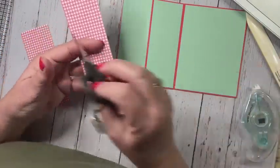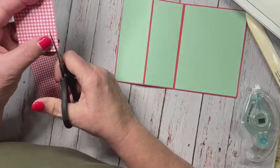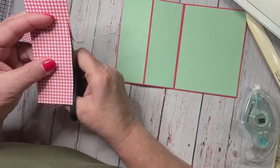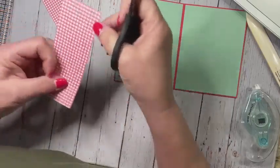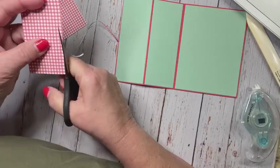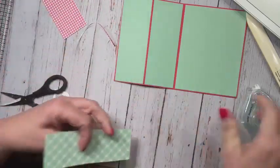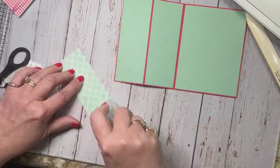I think I got it a little bit too big so I'm going to cut it down just a hair. I probably shouldn't do this, but I can because I've got that check line all the way across. And then I'm going to do the same with this one. These should be one and three fourths by five and three eighths. It helps when you have lines on the paper itself.